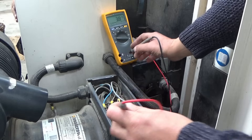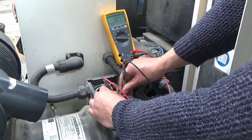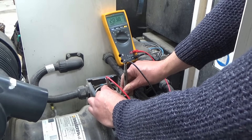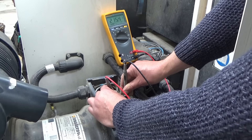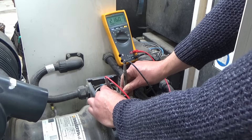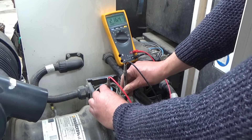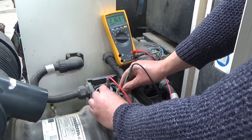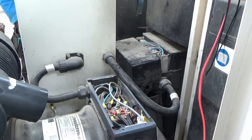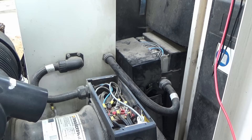I've got the meter and I'm going to probe very carefully on these two wires here to measure the voltage. Can you just start it up? I'm only getting about 216 volts there, and I don't think that's right because this is supposed to be about 400 volts.